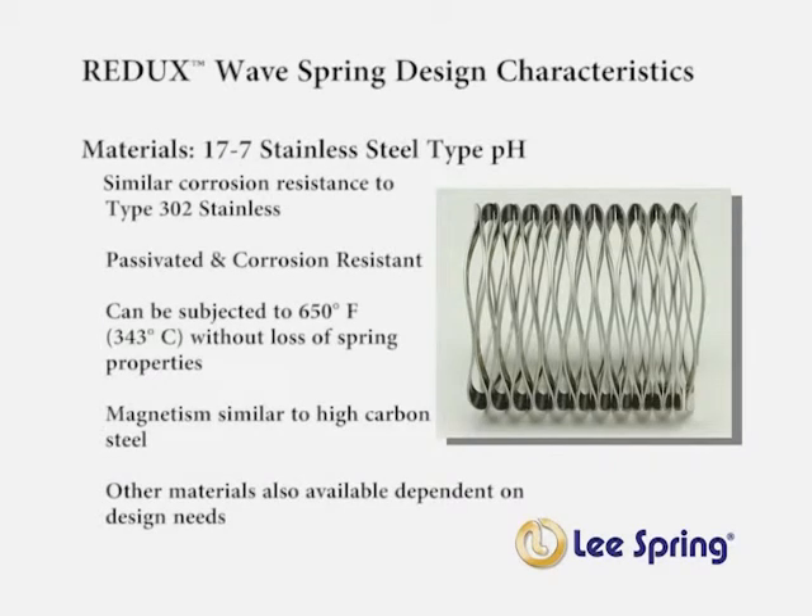Lee Spring manufactures a stock line of Redux wave springs from 17-7 stainless steel, which is passivated to improve corrosion resistance. This material can be subjected to temperatures up to 650 degrees Fahrenheit or 340 Celsius without loss of spring. A stock Redux wave spring has similar magnetism as a high carbon steel spring. Custom Redux wave springs are also available in various materials to meet any unique applications.